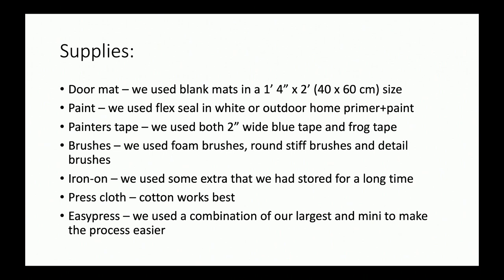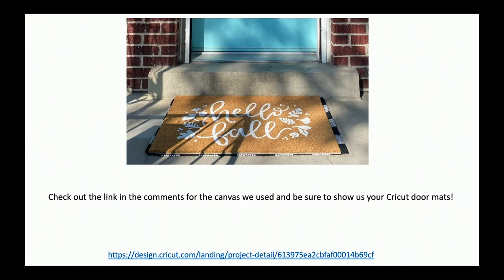I did use a large one for the original ones I made, and this is the finished one sitting outside my door. You can check the link in the comments for the mat we used if you want to make this particular doormat, but otherwise I'm going to jump into Design Space and show you how I designed it real quick.